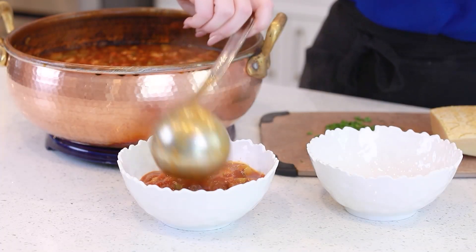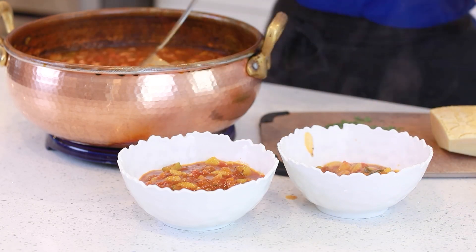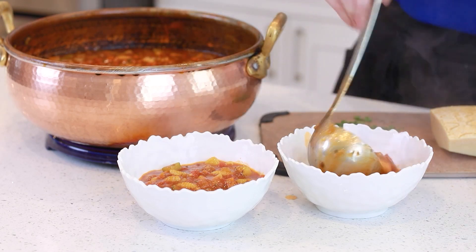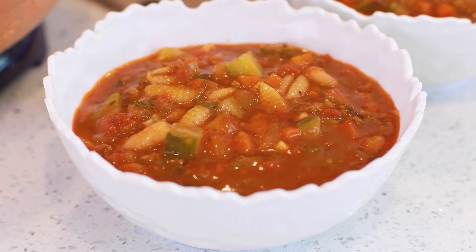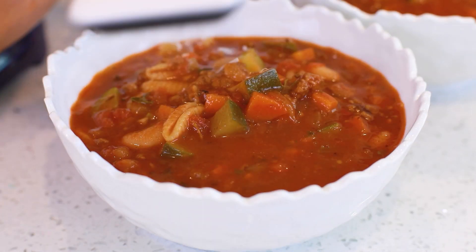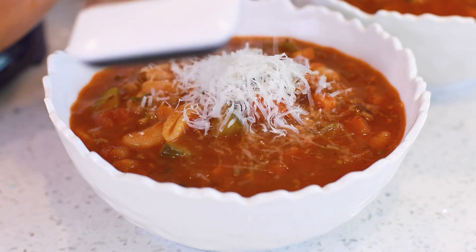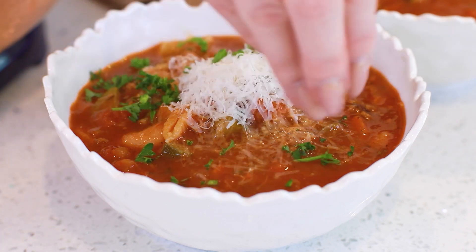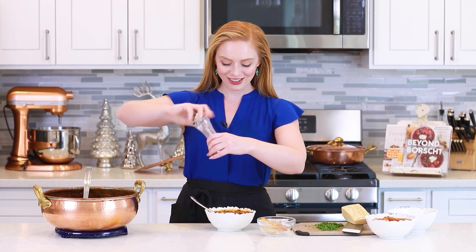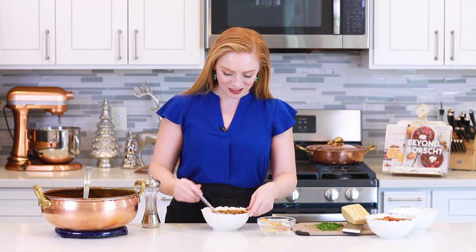Let's get some of this soup ladled out! I'm loving the aroma — I have so many veggies, so many fresh herbs, and that aroma from the Italian sausage! This is going to be fantastic! I also like to sprinkle on a little bit of Parmesan cheese over the top when serving, and I also like to add a little bit of cracked black pepper on top. And that is it for my Italian minestrone soup!